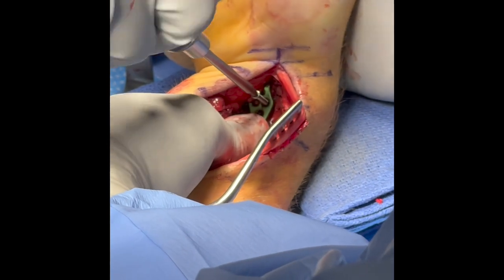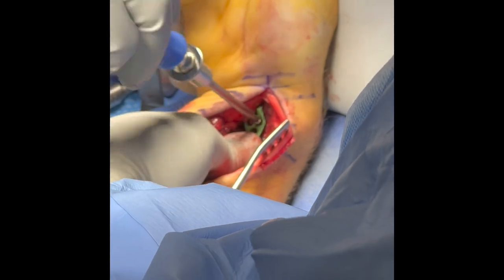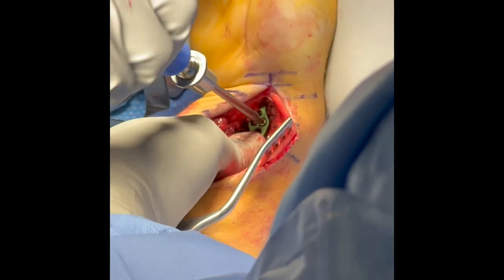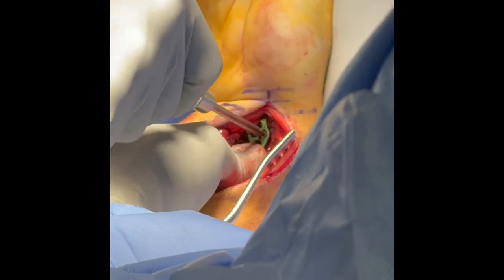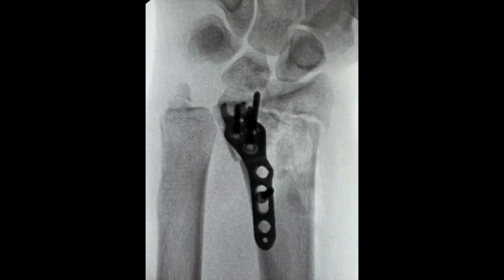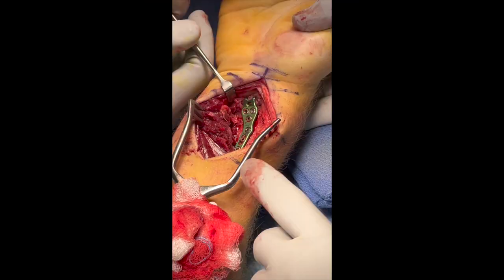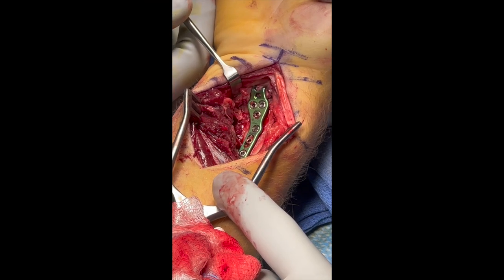Here the distal screws are being placed, and the remainder of the screws are placed in the plate.